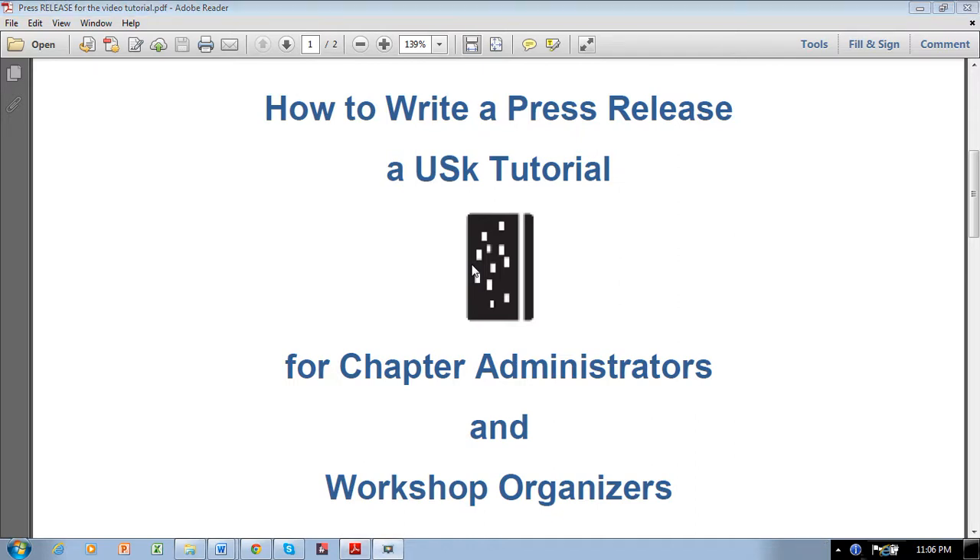Hi Urban Sketchers. This video tutorial has been created for chapter administrators and workshop organizers to help walk you through the steps to writing a proper press release. The purpose of a press release is to make the press aware of your upcoming event or workshop so that they can write about it in the paper. A press release is a great tool to get free advertising for your event and chapter — but your real goal is to convince an editor that your event is newsworthy. The editor is interested in reporting on the news, not giving you free advertising.